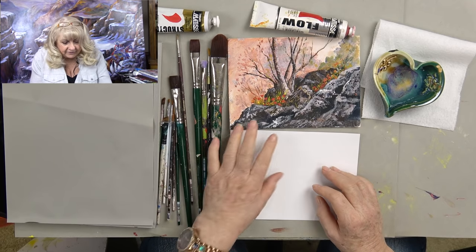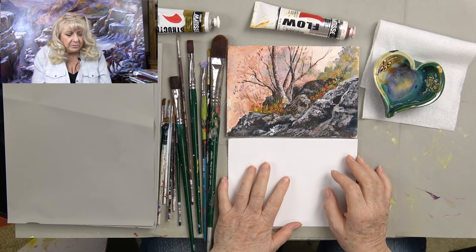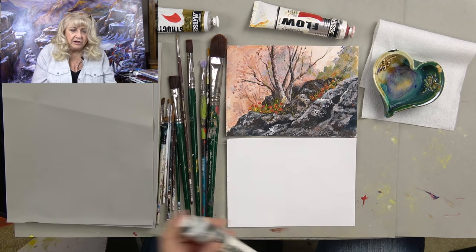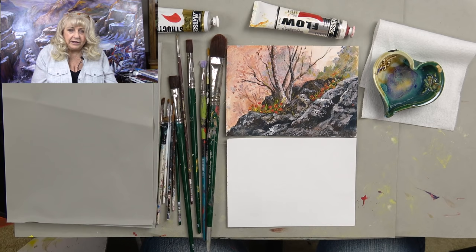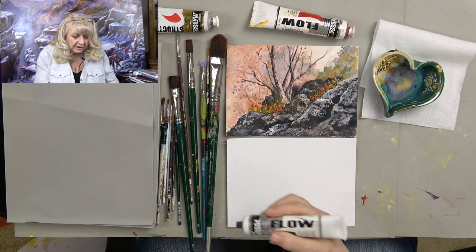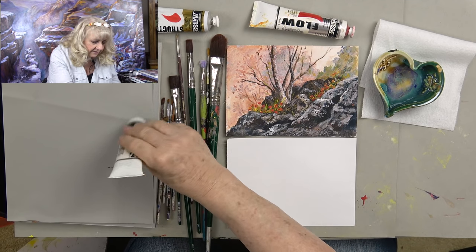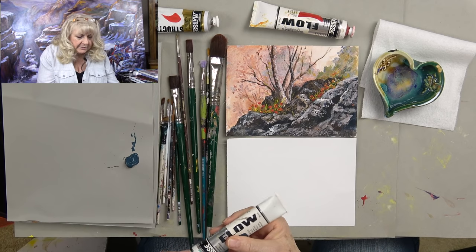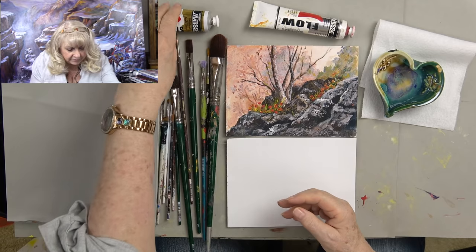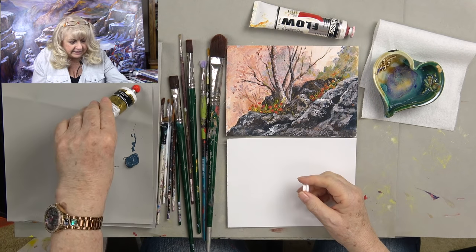Fine lines are what really trip people up. I've got a few videos on YouTube about fine lines and I don't think we can talk about this enough. There are different types of acrylic paints. There's something called flow or fluid paints — Matisse makes a flow, Golden makes fluid paints — a little more fluid. And then you have something called heavy body, which acts differently — it's thicker, like peanut butter.